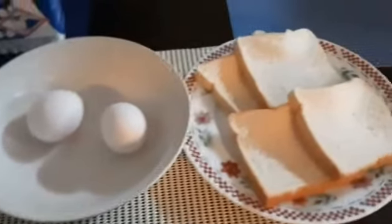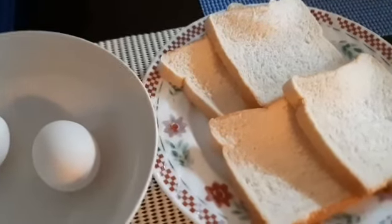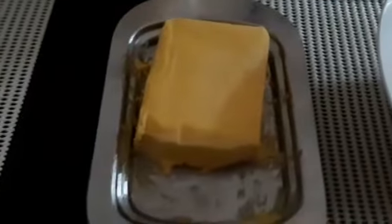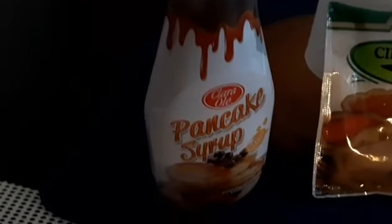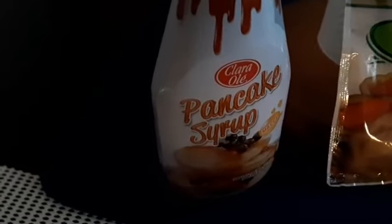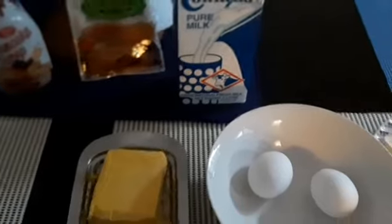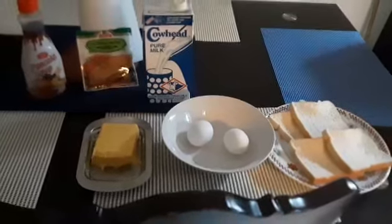I'm just making French toast. I'm using two to four slices of bread depending on how many people are going to eat it. Two eggs, some butter and margarine, milk, cinnamon, and of course after it's cooked we use pancake syrup. The cinnamon is optional — you don't have to put it if you don't like it, but traditionally French toast is made with cinnamon. So I'm going to assemble all of this and we'll start cooking.